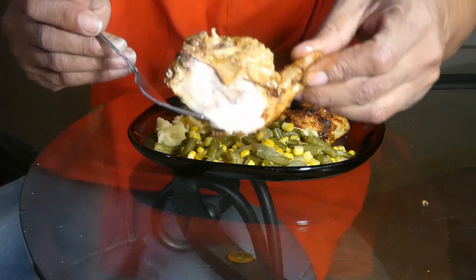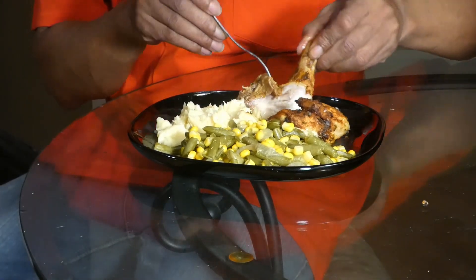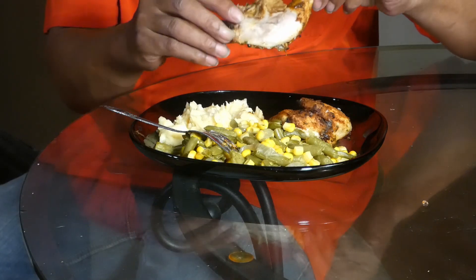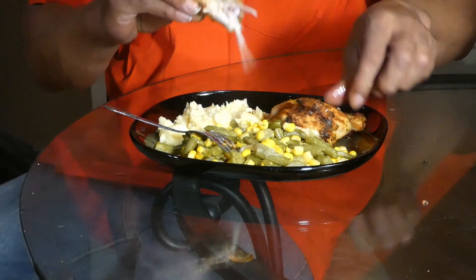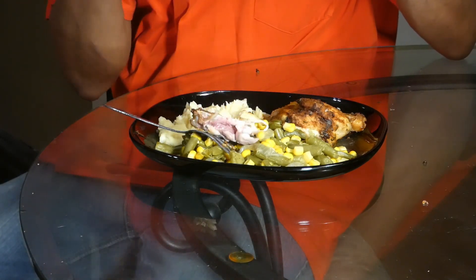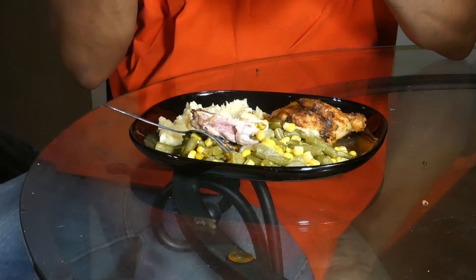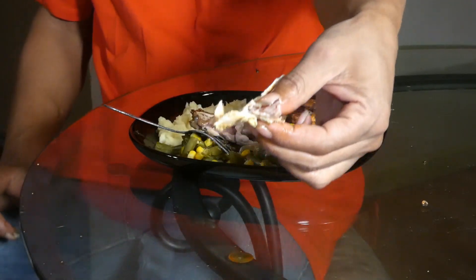Take that bad boy out y'all — look at that Cornish hen! Nice bite of that thyme, so juicy. Look at that, oh my goodness.